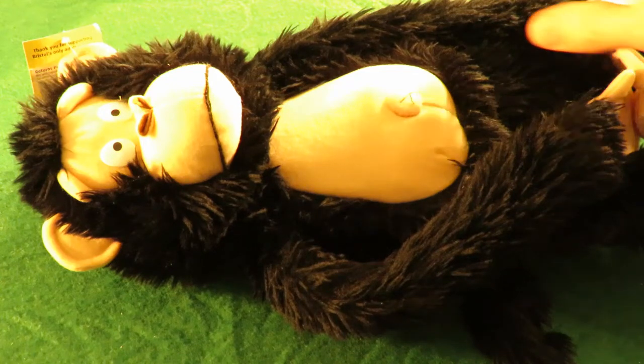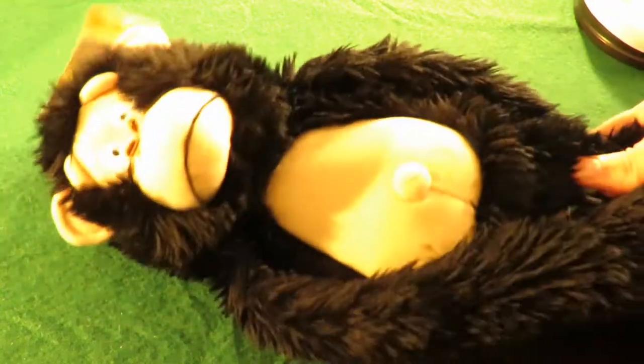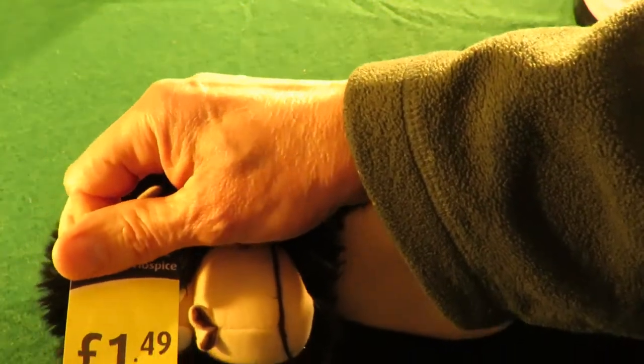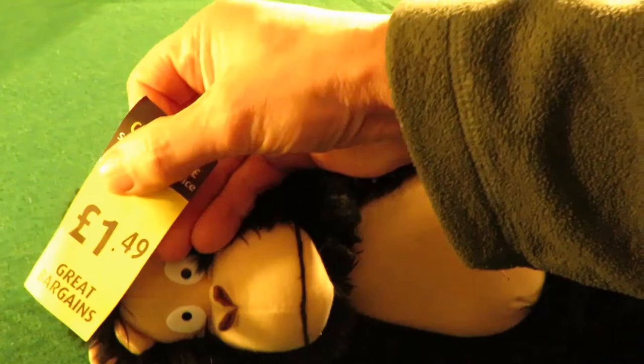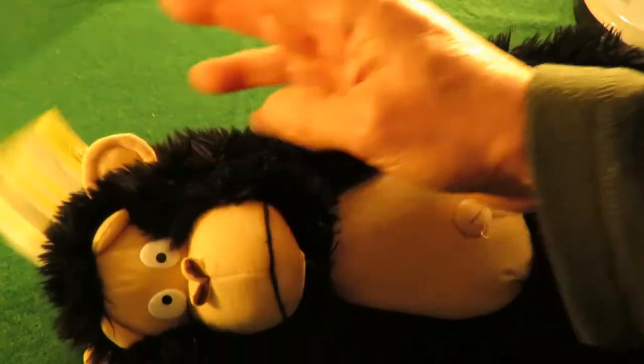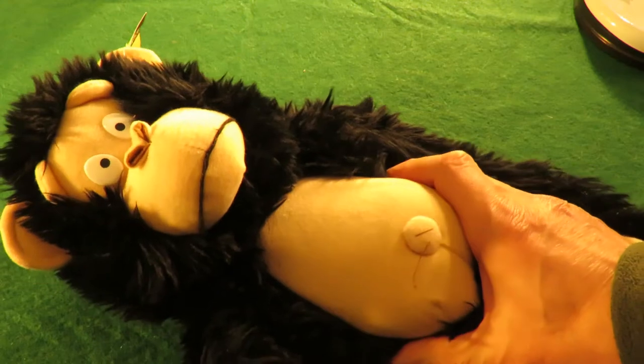Hi guys. I picked this up in a charity shop the other day — quite a few days ago actually, I haven't had a chance to get round to it. Cost me £1.49. It's an animatronic and I've just put batteries in it and it works fine.